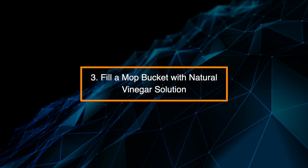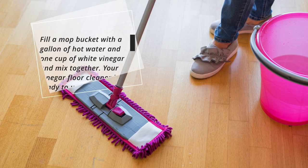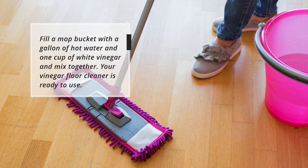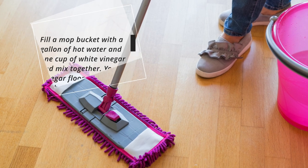Step 3: Fill a mop bucket with natural vinegar solution. Fill a mop bucket with a gallon of hot water, add one cup of white vinegar, and mix together. Your vinegar floor cleaner is ready to use.